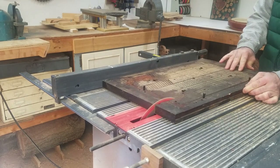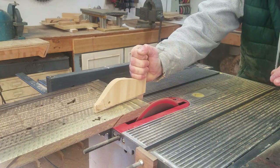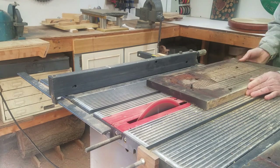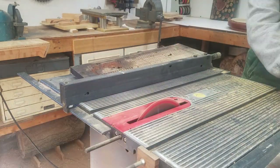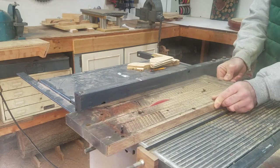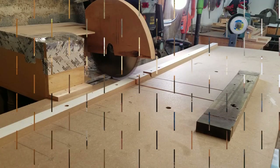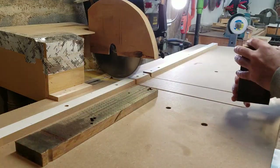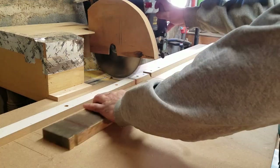So here I am just taking it down on the table saw, trying to maximize the size the best I can. So now I just took it over to the radial arm saw and again just trying to maximize the pieces the best I can.